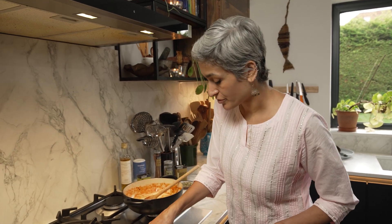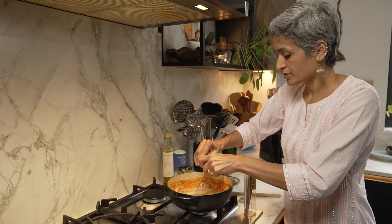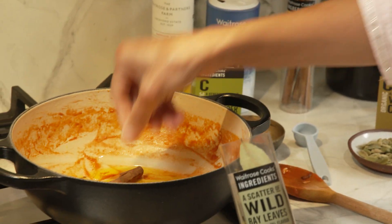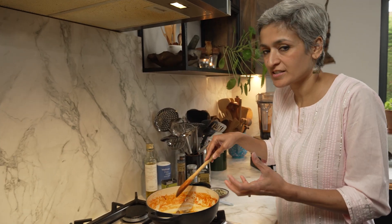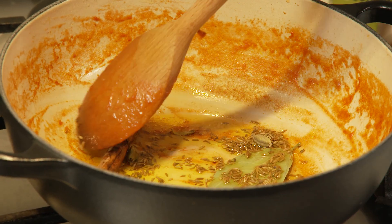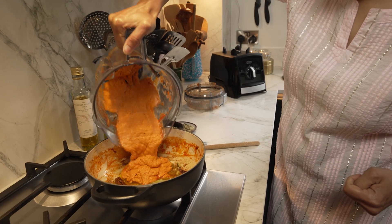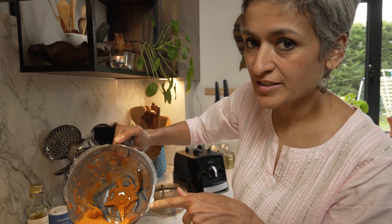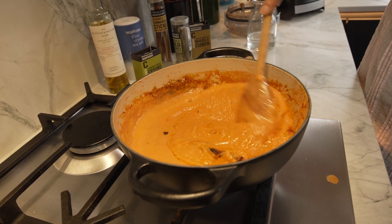Back to the pan — I'm going to get the heat back on, add some oil, and then in go our whole spices: half a cinnamon stick, a bay leaf, cumin and cardamom. Just let it sizzle in the oil for a few seconds — don't burn it, just a few seconds is enough so they release their lovely flavours into the oil. Then we add our puree. I'm going to add a splash of water into the blender so that I don't waste anything. A good mix — look at that, beautiful.